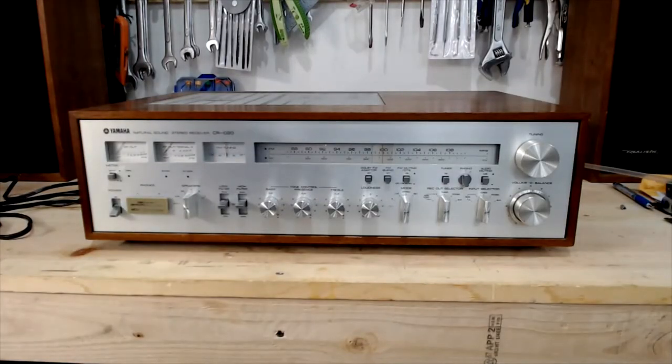Today, a Yamaha CR-1020. I previously worked on this - I replaced the lamps, and when I did that, I noticed there had been a previous repair to the protection board. The user, who hadn't used this for a while, is reporting that when he turns it on, after a little bit, he'll hear a pop and then it will kill the sound of the speakers. So it's going in and out of protection.